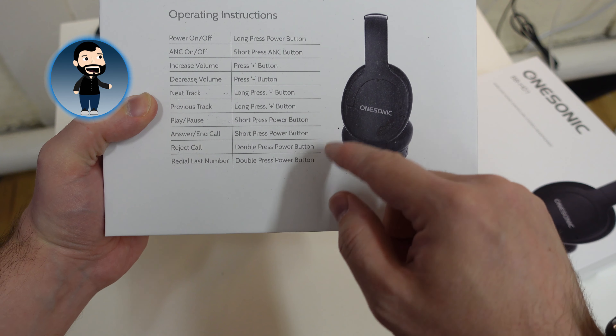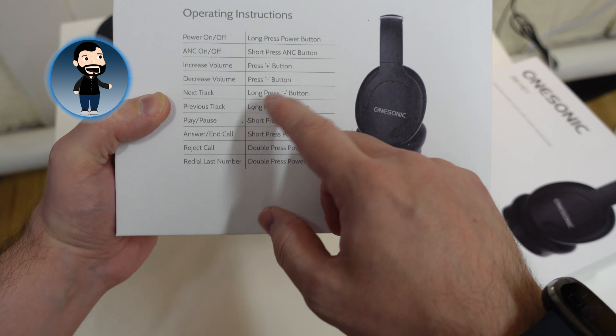So let's take a look inside the OneSonic BB-HD1 wireless noise cancelling headphones. There's a fair bit of control with the different buttons on the side: power on, power off. Active noise cancelling has its own button on the left side. Increase volume, decrease volume, next track, previous track. Unlike their in-ear earphones, there's no option for the voice assistant with this one, but that's not a big deal — it's not something I use hugely, but it would have been a nice to have.